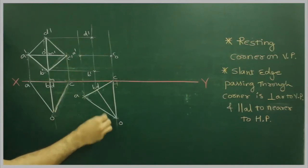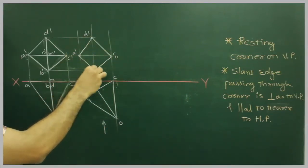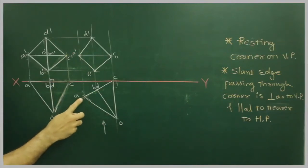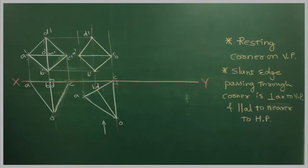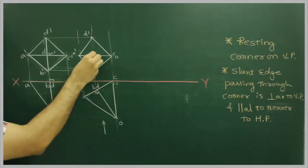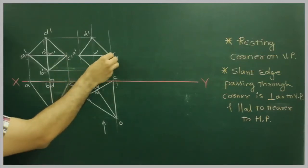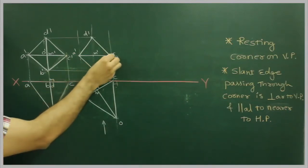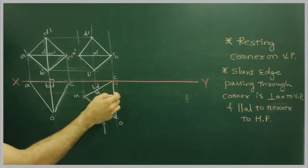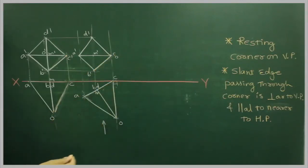When the observer sees from the top, the extreme boundary will be dark. O to A is nearer to the observer, so O-A will be dark. N is here, so N dash will be here. After drawing this, the same slant edge passing through the resting corner — which is perpendicular to BP — that same slant edge is now parallel to and nearer to HP.